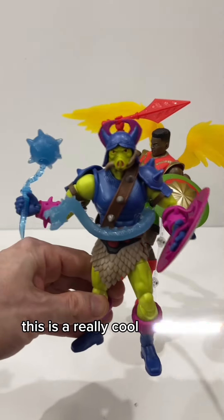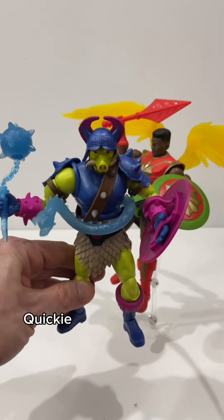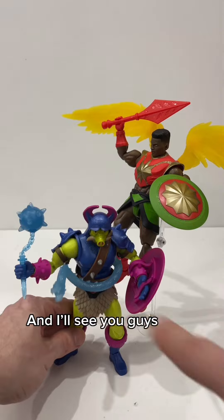Anyways, this is a really cool character. I'm glad that they included him in the Masterverse line. Thanks for joining me in this Toy Quickie review. I'll join another one very soon. Peace, love, and I'm out of here. I'll see you guys later.